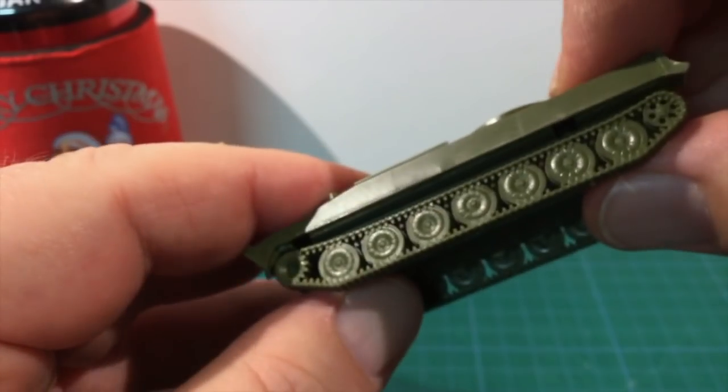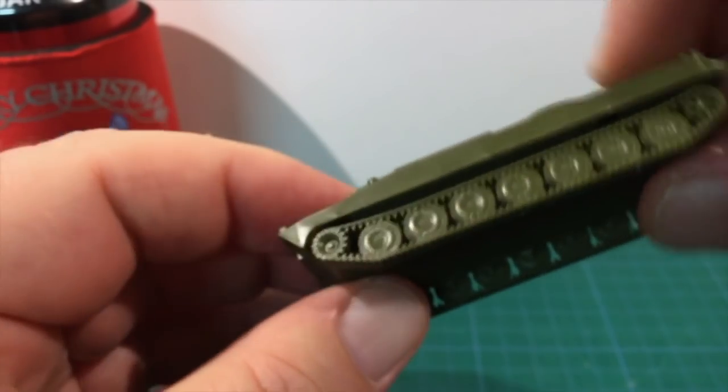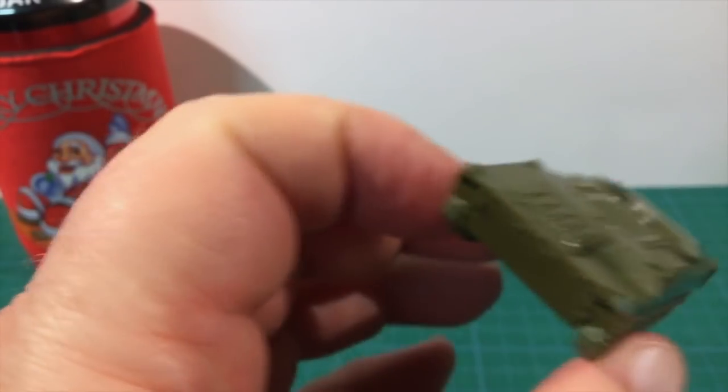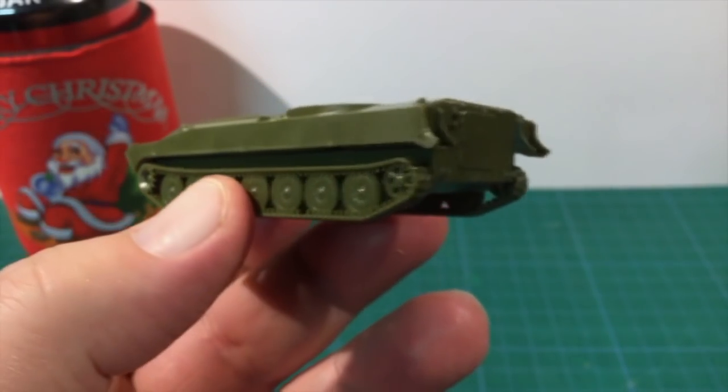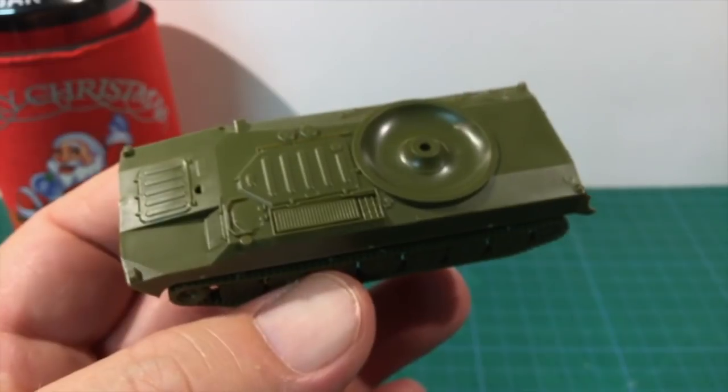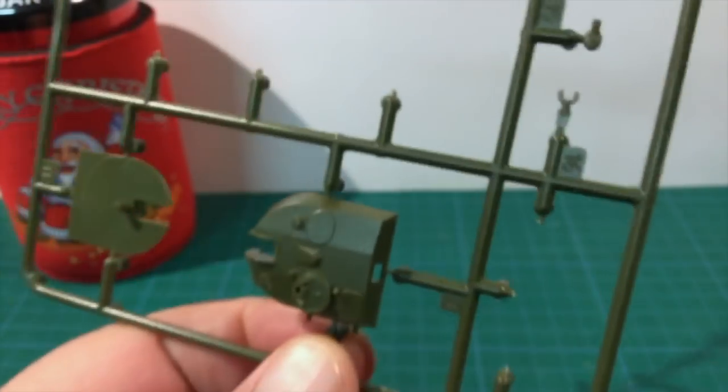The last major piece for the hull assembly is the upper hull. Cut and trim this piece and then push it onto the pins in the bracing pieces. This can be a bit fiddly to get all the pins lined up, but with a bit of care, pressure and glue you'll get a nice result. That's the hull completed.